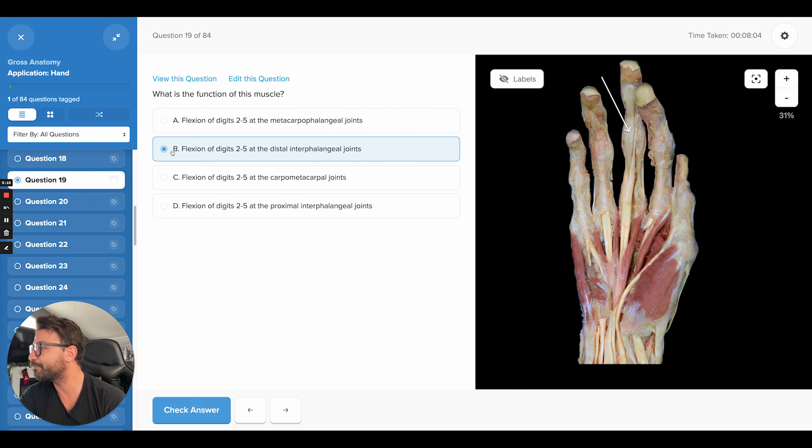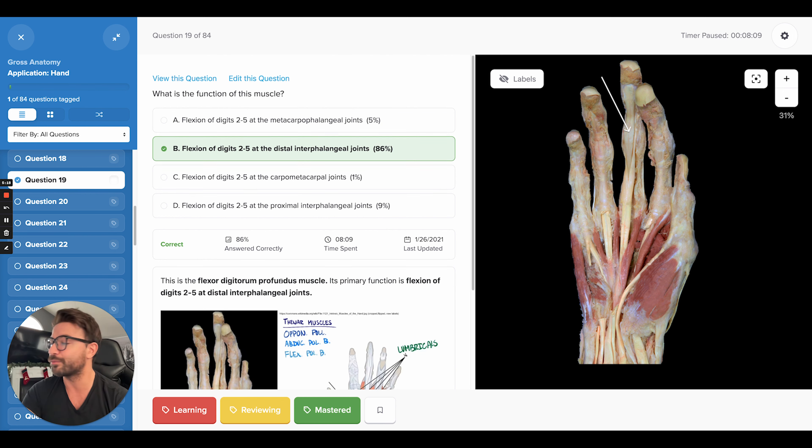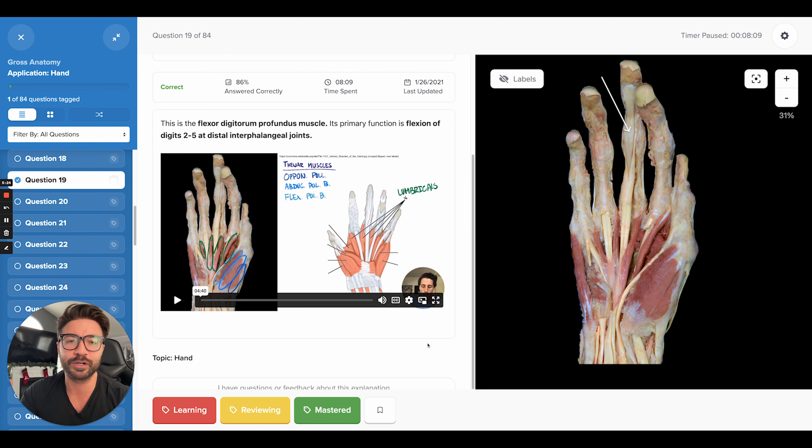So let's lock this answer in: flexion of digits two through five at the distal interphalangeal joint — and that is of course the correct answer. If you get it wrong, you can watch this tutorial video breaking it down. We have breakdowns for all of our questions on the site. Again, it's called Med School Boot Camp, there's a link in our description — create an account for free and get access to all these images. That's it for this video, I'll see you all in the next one.